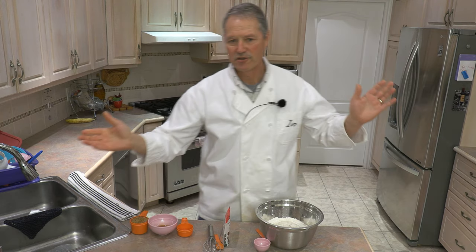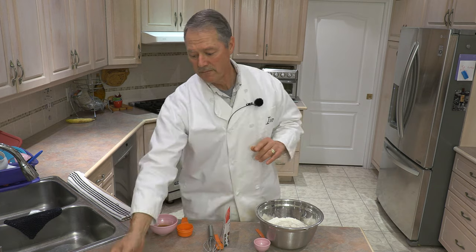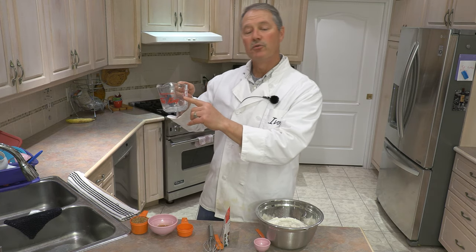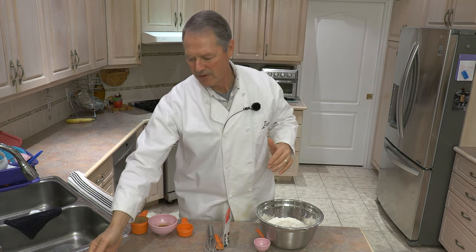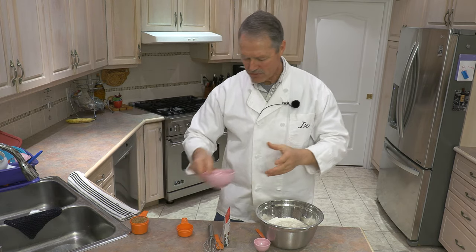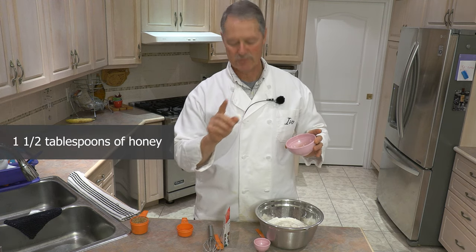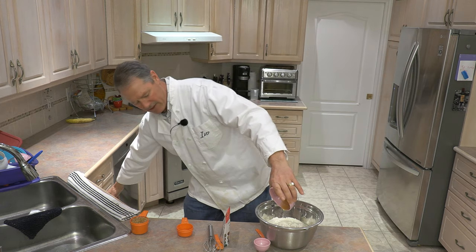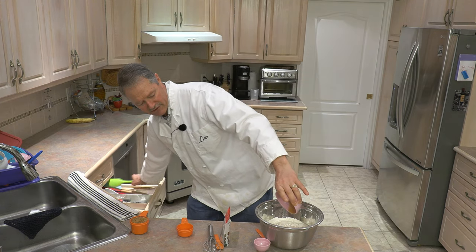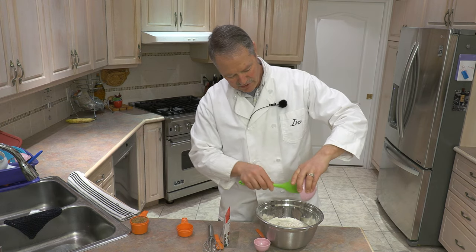I use zero percent skim milk, 320 grams, or if you don't have a weigh scale, 320 milliliters. Milliliters and grams are the same measurement. Now we're going to add one and a half tablespoons of honey. That is going to add just a nice little extra bit of sweetness to our sweet bread.